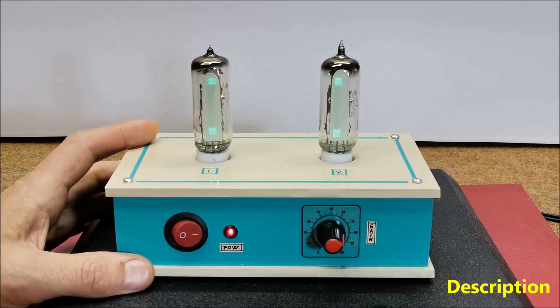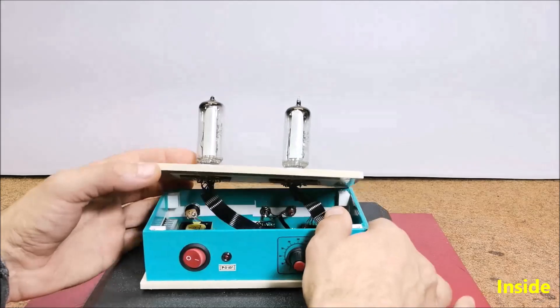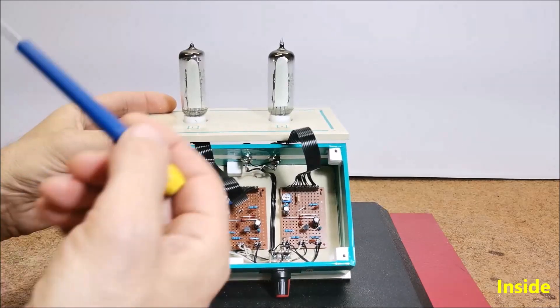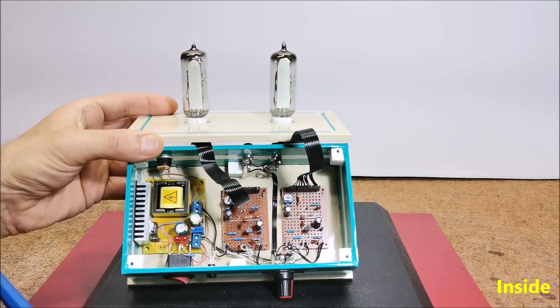This time, 6E2 type vacuum tubes are used for this purpose, which can be obtained at a very low price of about a few dollars. These tubes are direct replacement for the higher quality but also more expensive EM84. The device is relatively simple to make and consists of several components, including two pieces of 6E2 magic eye vacuum tubes.